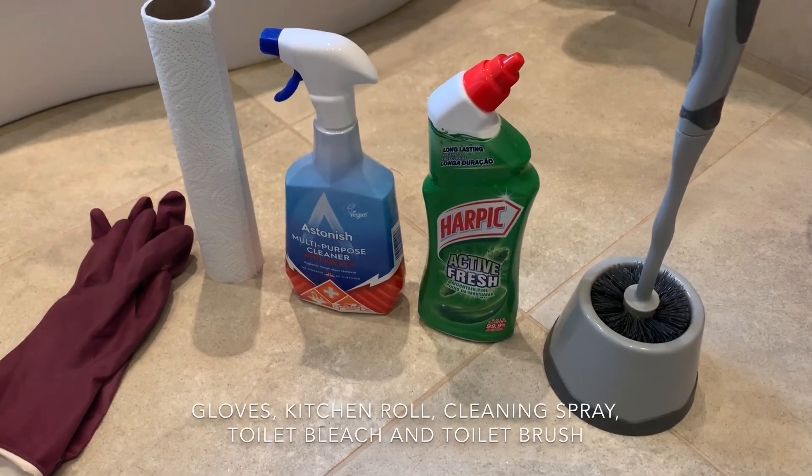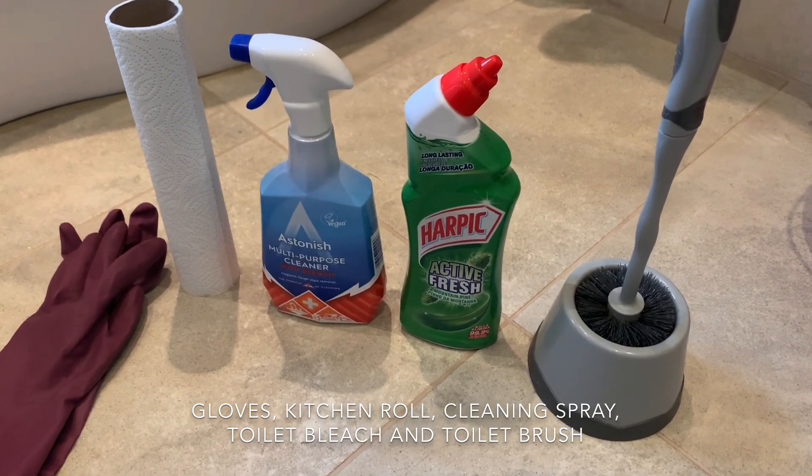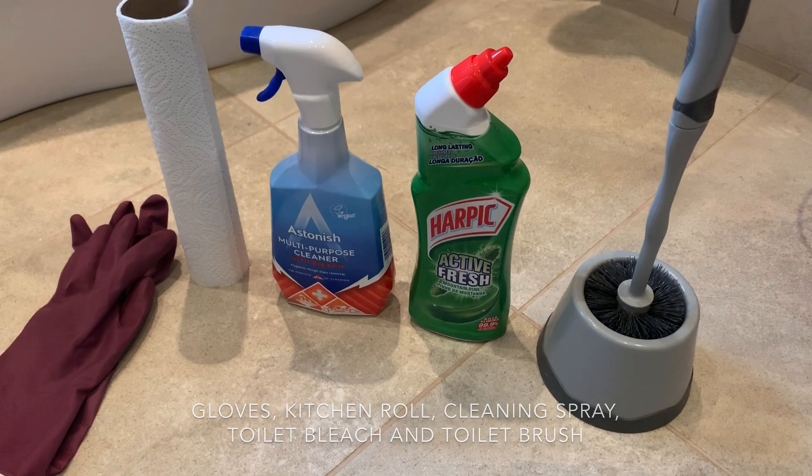So for this you're going to need your gloves. I've got some kitchen roll but you could use a cloth of your choice, some multi-purpose cleaner, your bleach and your toilet brush.